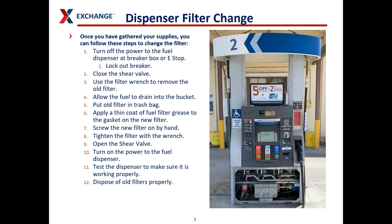Once you have the side panels open and you've made the area safe to work in, you have to turn off the power to the fuel dispenser. You can do this either at the breaker box or you can use the e-stop. Using the e-stop will shut down all dispensers, so if you want to keep some dispensers open while you're working, the breaker box may be a better choice.